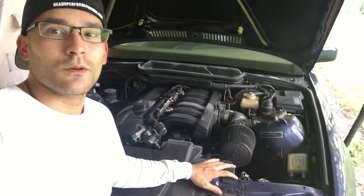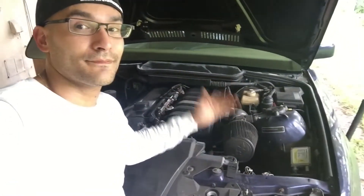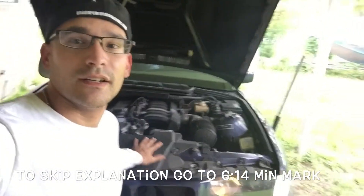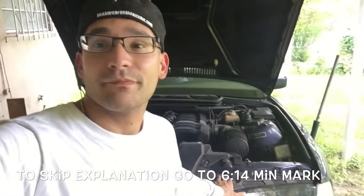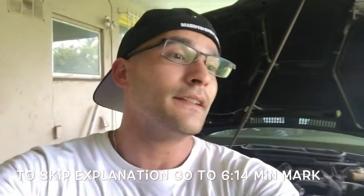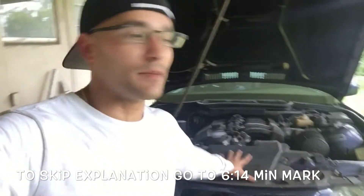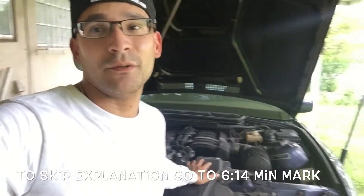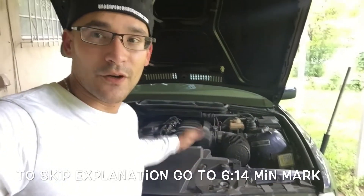Welcome to another episode of Drive Miami. Today, once again working on the E36. What's going on with this car — it was my daily driver. I hit a manhole cover, destroyed my oil pan. It looks really bad but the car itself is still working. I'll explain that a little later. Let me show you the damage, explain what happened, and then we're gonna fix it.